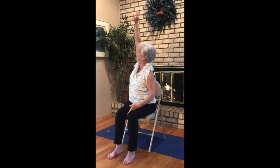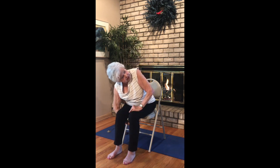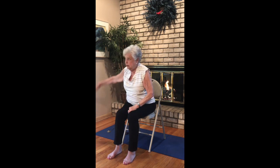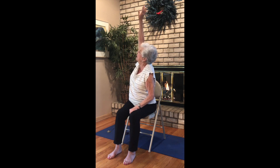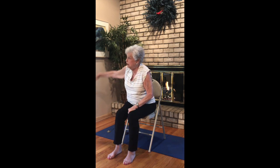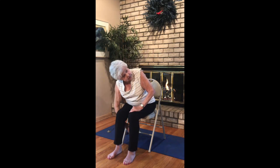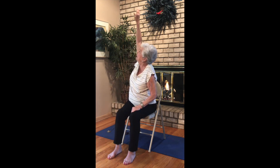Bring your legs back together a little bit. Sweep your left arm up, turn and gaze up. And on your exhale, twist — thread the needle. Inhale, lift, stretch. Exhale, thread the needle. Inhale, lift. Exhale, thread the needle. And last one: inhale, lift, and thread the needle.